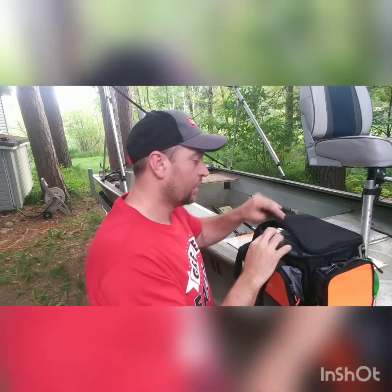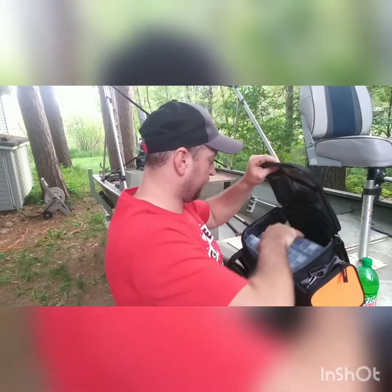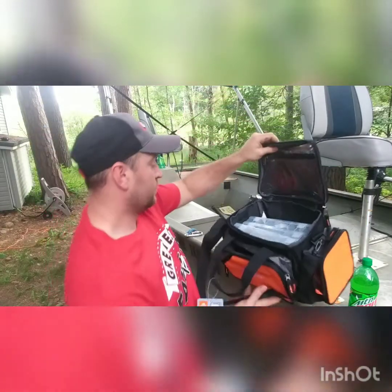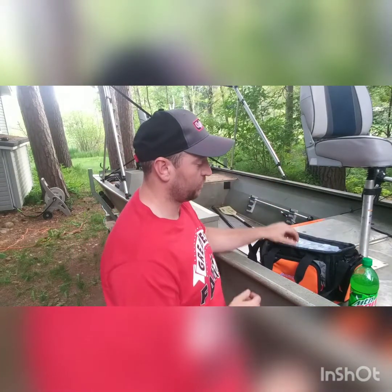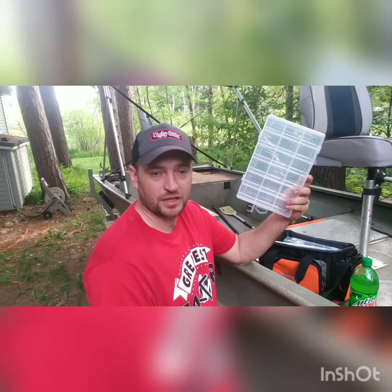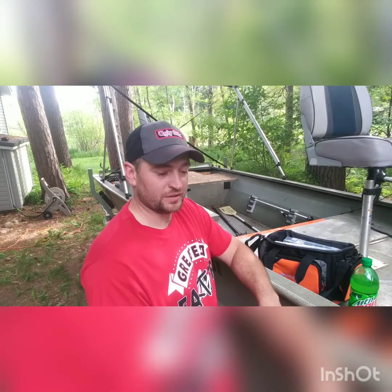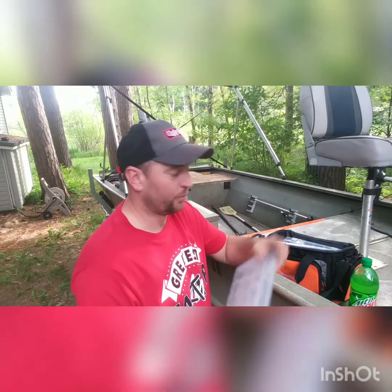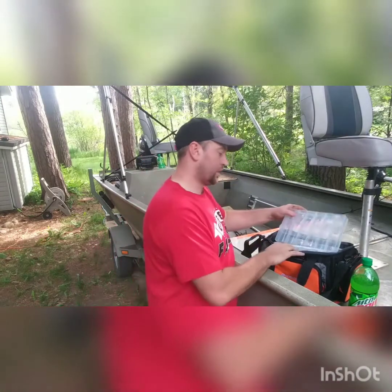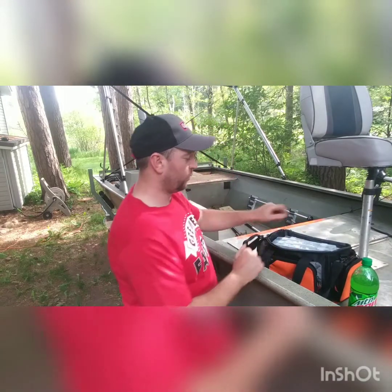You get three tackle boxes inside and it can fit four easily — plenty of room for a fourth tackle box. So this is well worth it, especially when you buy these tackle boxes by themselves — they're $3.88 a piece at Walmart. So basically you're paying for three tackle boxes and only paying five bucks for the bag. You can't beat the price for what you get inside this bag.